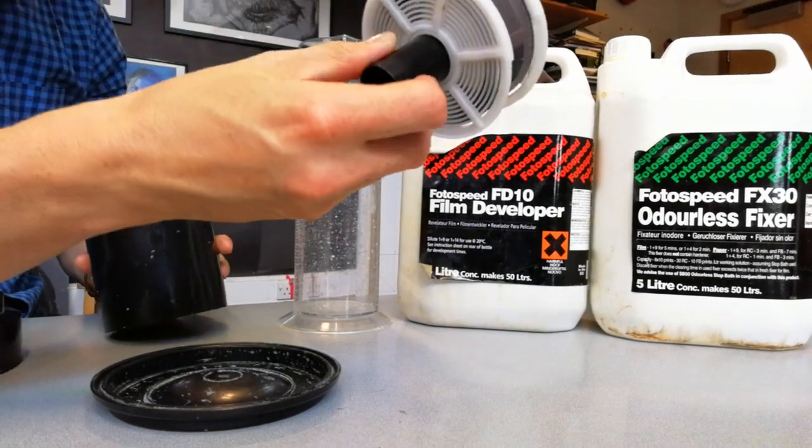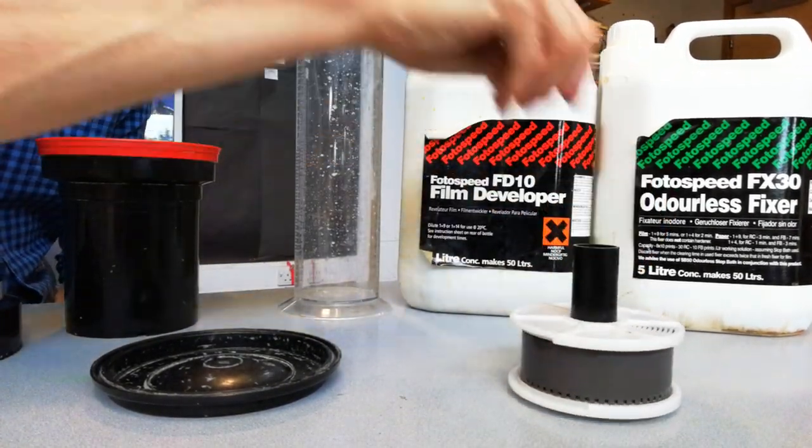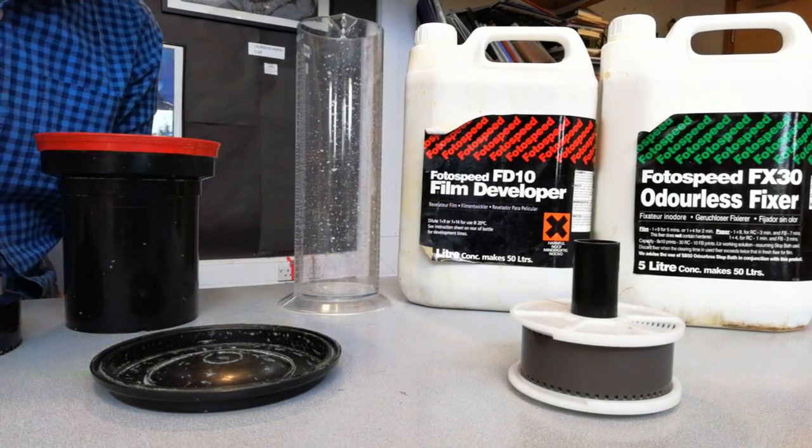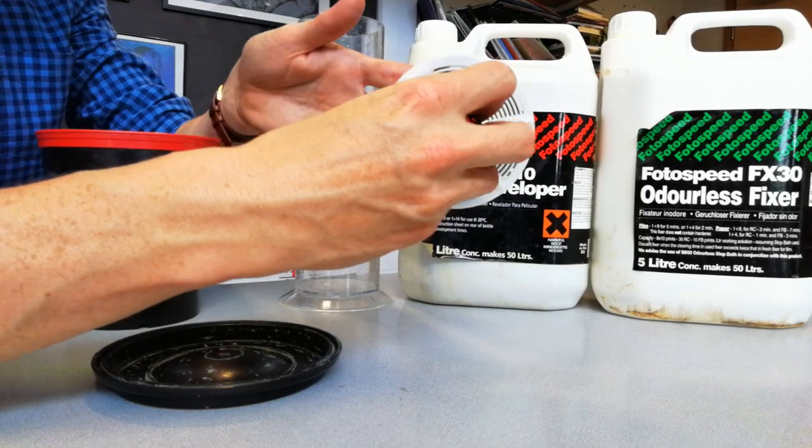Then all we have to do is take our film out of the pot — the images will be fixed onto the film. We put it in a water bath along with some washing up liquid, which will wash the film, and then we would take it off the spiral and hang it up in the drying cupboard.